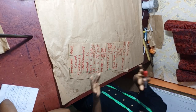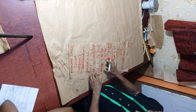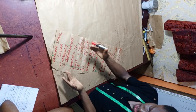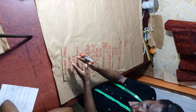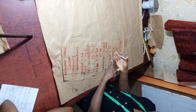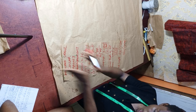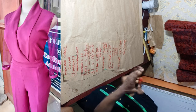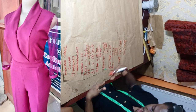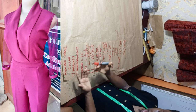As you can see, we are going to be cutting a jumpsuit. We have done the measurements — if you did not see the measurement video, check the link in the description box. A jumpsuit is a combination of the upper body and the lower body. The upper body is the blouse part, while the lower body is the trouser. We are starting with the upper body, which has a short collar — specifically an attached short collar with overlapping.